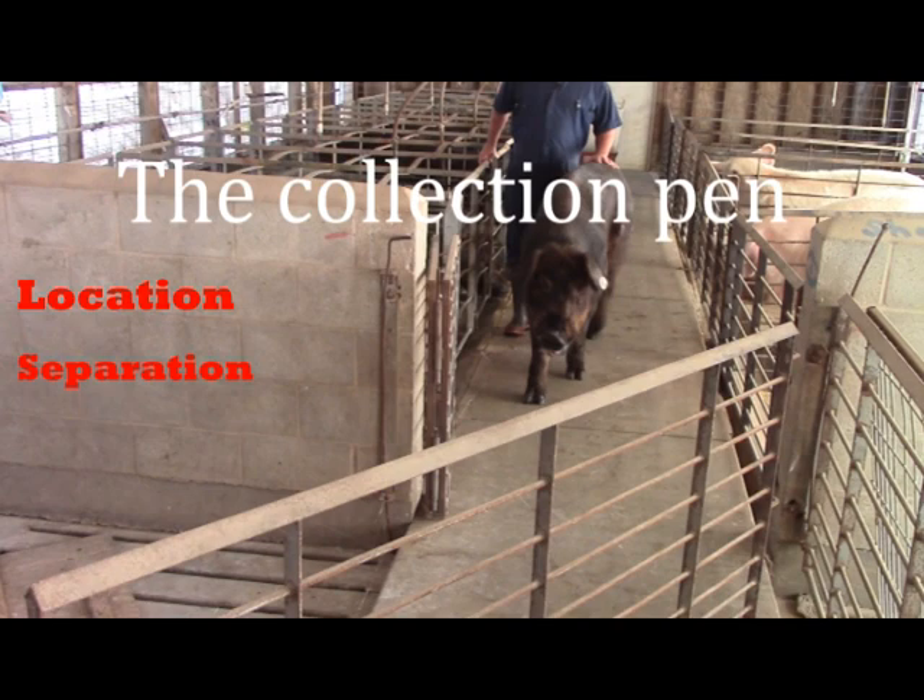No feeding, housing of other pigs, or drug or vaccine administration should occur in this pen.